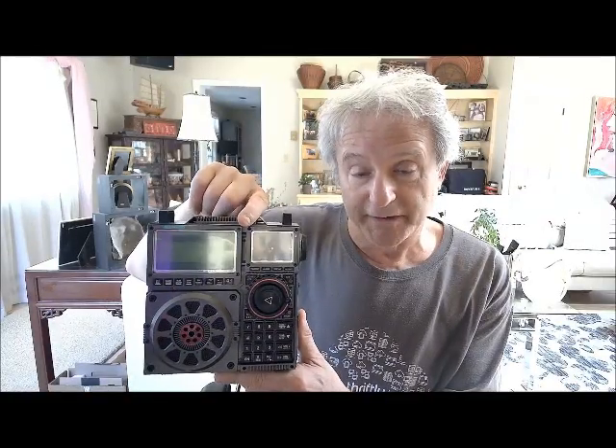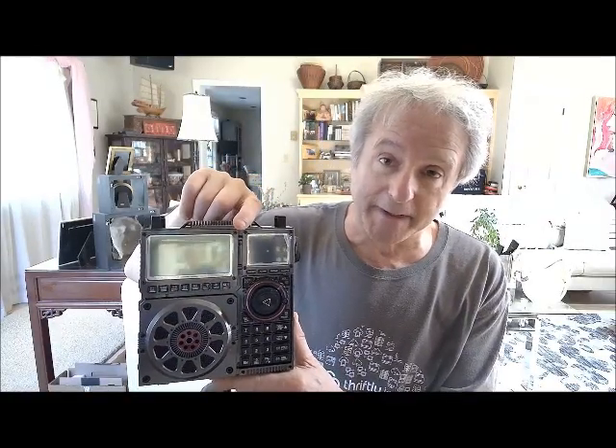Hi folks, everyone out there in Radioland. Dan back with a brief update on a receiver that I talked about in a couple of other previous videos, which is the RATI RF919 portable, which you see here. This RATI RF919 was sent to me some weeks ago by the company for review. Those of you who know my videos have probably seen what I've said about this so far.